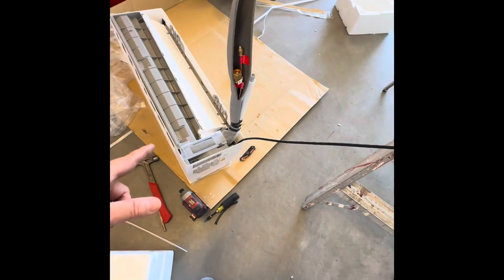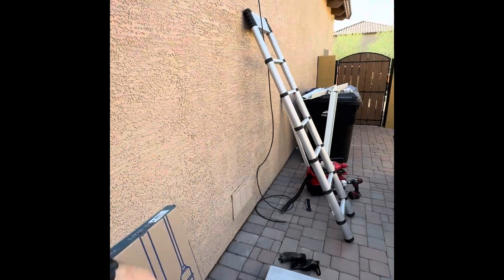Hello from the other side. This is how you do a one-man install. Pre-feed your wire, and that way when you put it up there, it falls on the outside. And then you can do your line set out here.